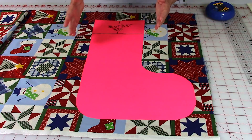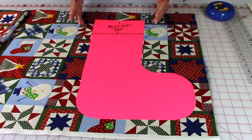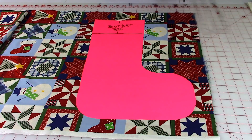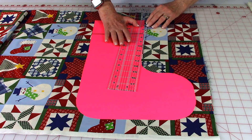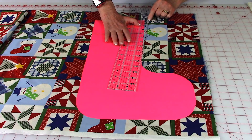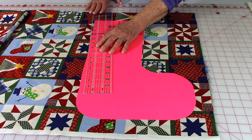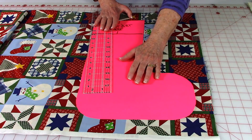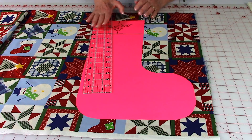If you like stockings that are flared up at the top, this is really easy to do. Just go over anywhere from a quarter inch to a half an inch and trace a line on your fabric. This is a very versatile pattern — start with this basic shape and change it to any shape that you like.